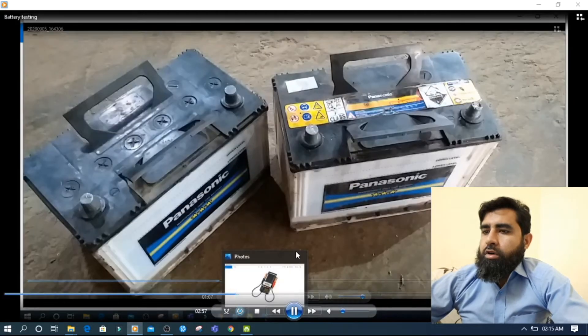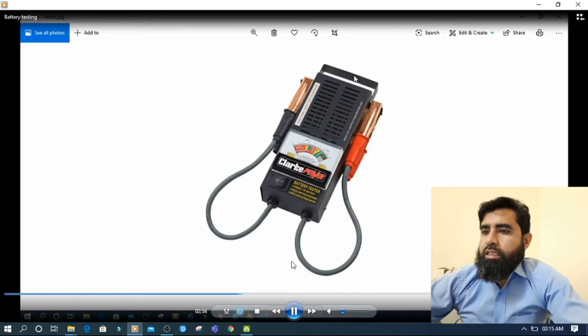Now we will see how we can check if we don't have a meter. This battery tester is available in the market. If you have this meter, you connect this terminal to the positive terminal and this one to the negative. After that, switch it on. There is a heating element inside that applies a load on the battery. If the needle stays on the green belt, the battery is okay. If the needle goes back to yellow, the battery is weak. If it goes back to red, the battery is dead.